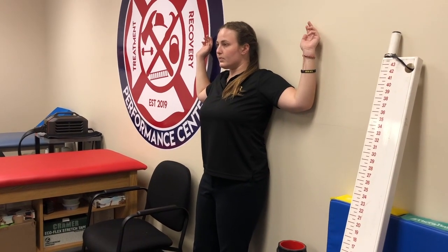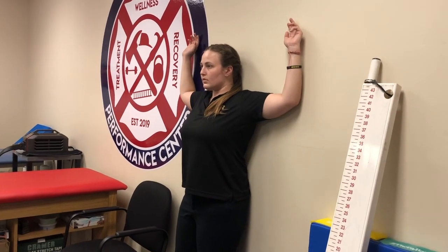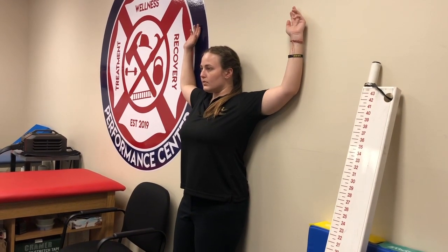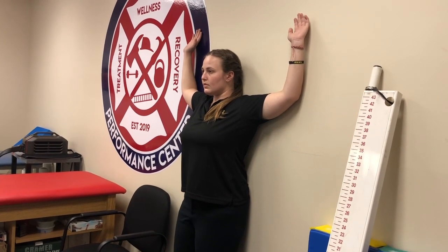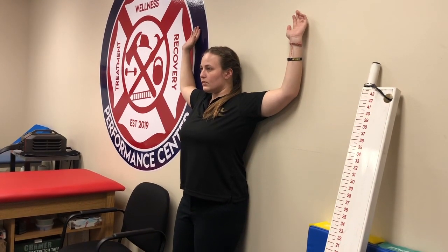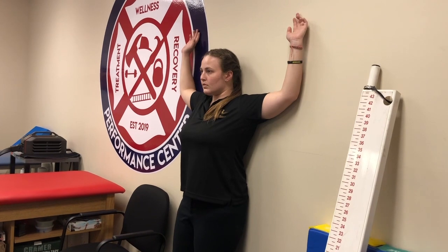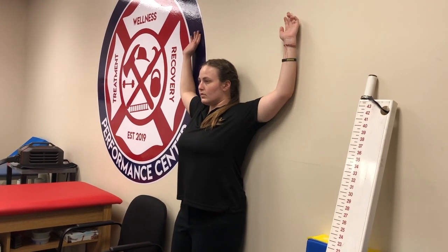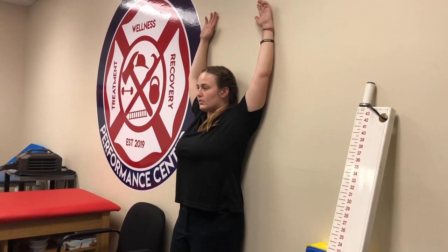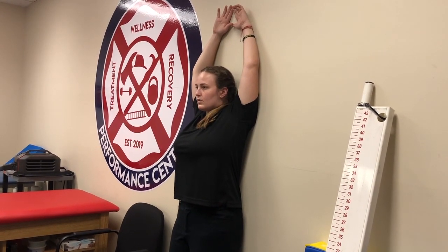In that position, maintaining all those points of contact, you want to bring your arms upward. You'll feel some pretty intense stretching. The whole time you have to maintain contact with your hands, elbows, and shoulders. Breathe into the stretch as you go through, hold it at the point that's tight and uncomfortable, and as you get better at this, you can continue on up. Eventually your goal is to get your hands all the way up to the top.